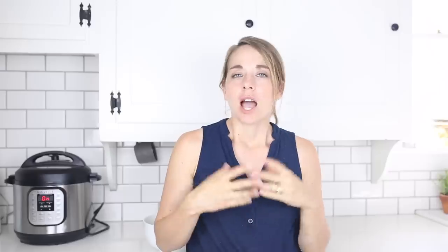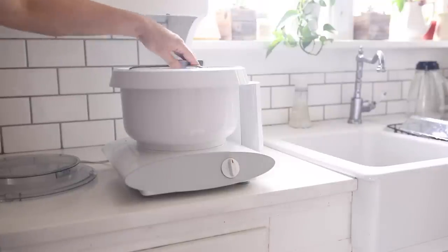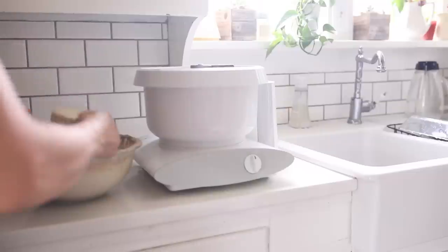It might be wise eventually to invest in a mixer that has a dough hook. I have the Bosch mixer — I bought it probably six or seven years ago. It does all the kneading for you, so you can just turn it on and walk away. You don't have to have one, but if you're going to be making high volumes of these things, it obviously makes the job a lot easier.